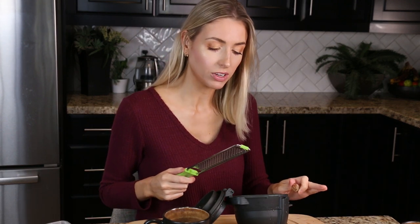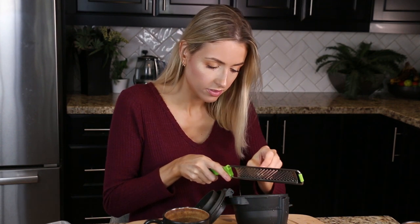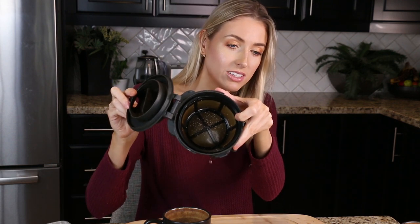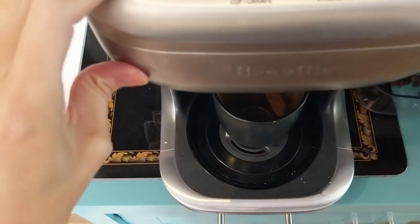Cup one is done — no nutmeg. For a pot of coffee they recommend a full teaspoon, so for an eight-ounce cup I'm doing a couple of dashes right into the coffee filter. I can see the little white shavings in there — it smells really good! There's enough that I feel like I'd be able to taste it, but not so much it'll overpower the coffee. Now brewing cup number two. You can see it looks a little dirty, but that's just the nutmeg.